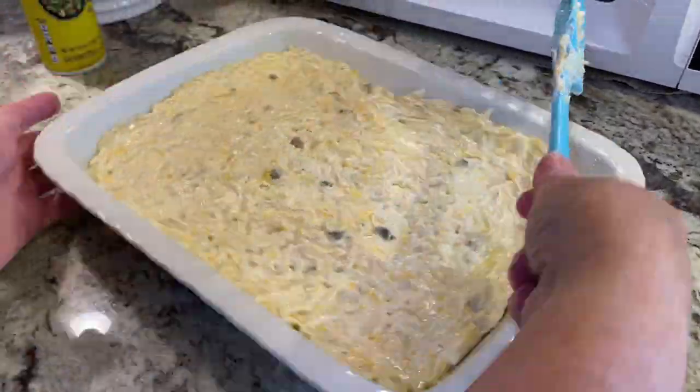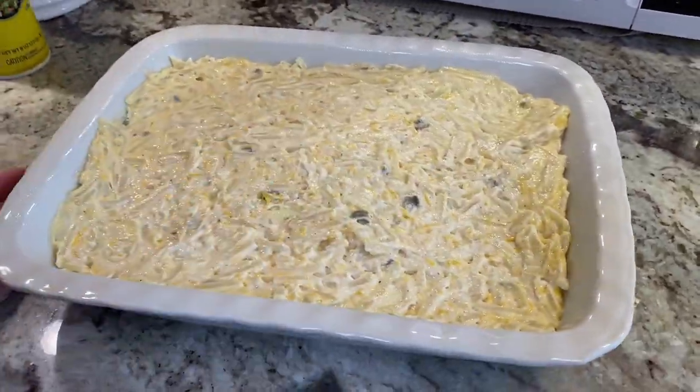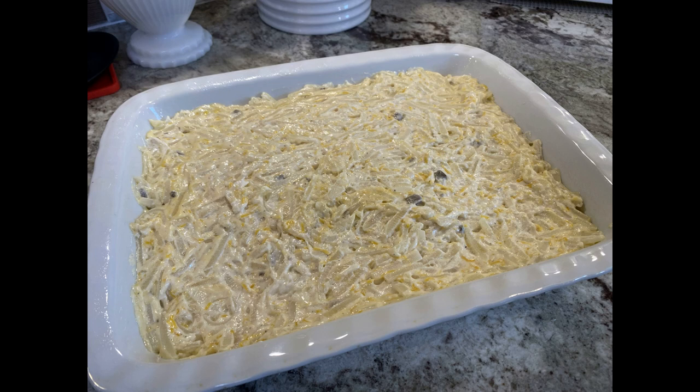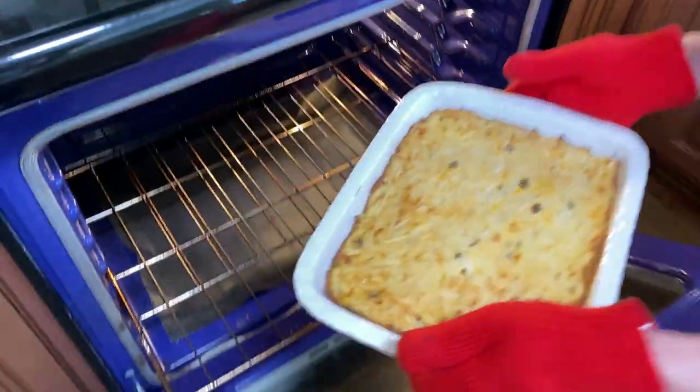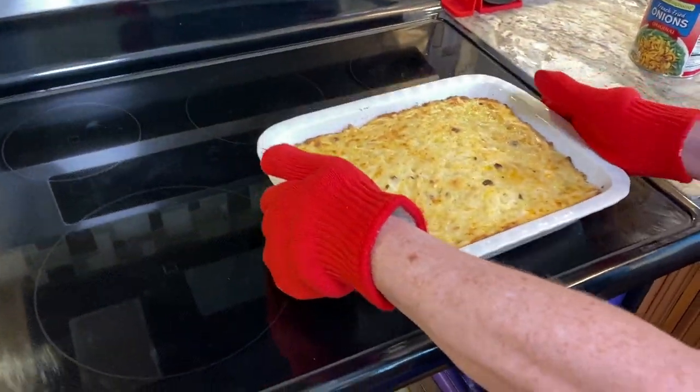I still have a secret ingredient to put on top, so keep watching. Into the oven it goes — we're going to bake it for about 40 minutes, then add the topping and put it back in the oven until it's baked for about one hour total.